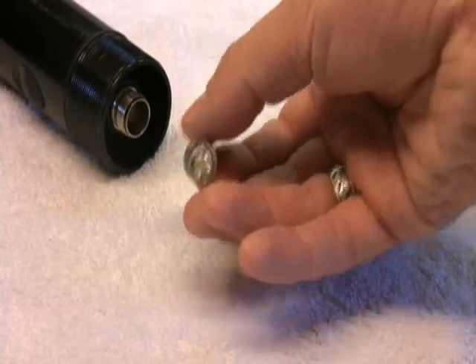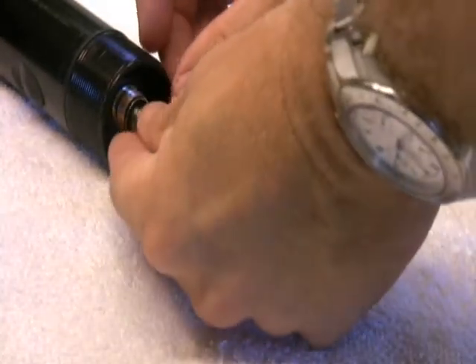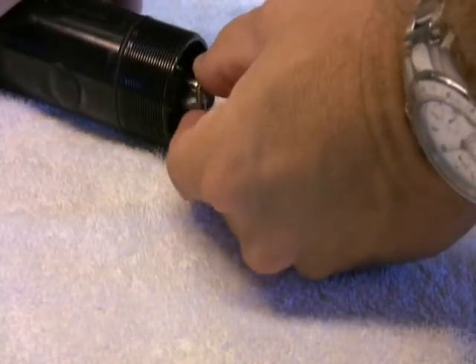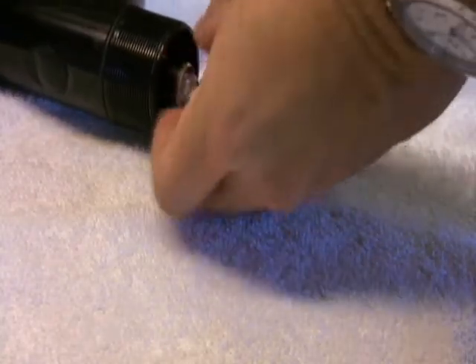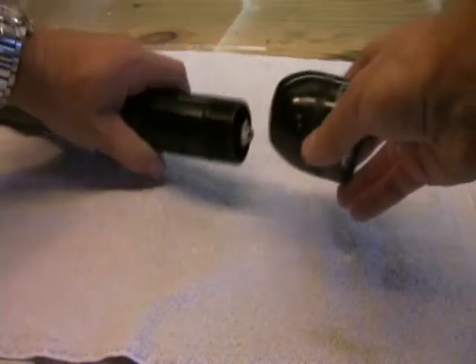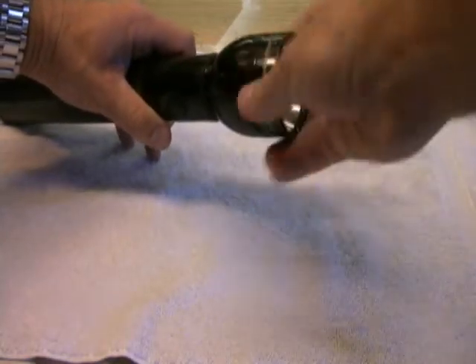The LED bulb goes in the same way that the old bulb came out. You secure it by screwing on the bulb holder. When you're done with that, replace the cap by screwing it back on and you're pretty much done.